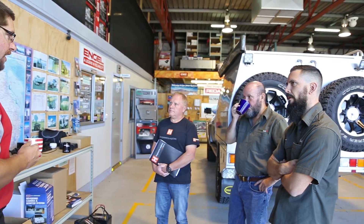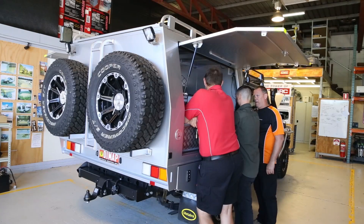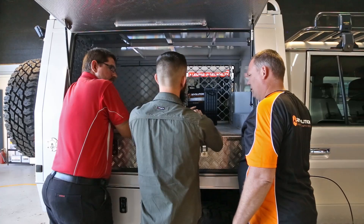With so much gear to equip and power, we got together with experts from GlobalSat, RedArc, and Revolution Power to plan the best fit-out possible.